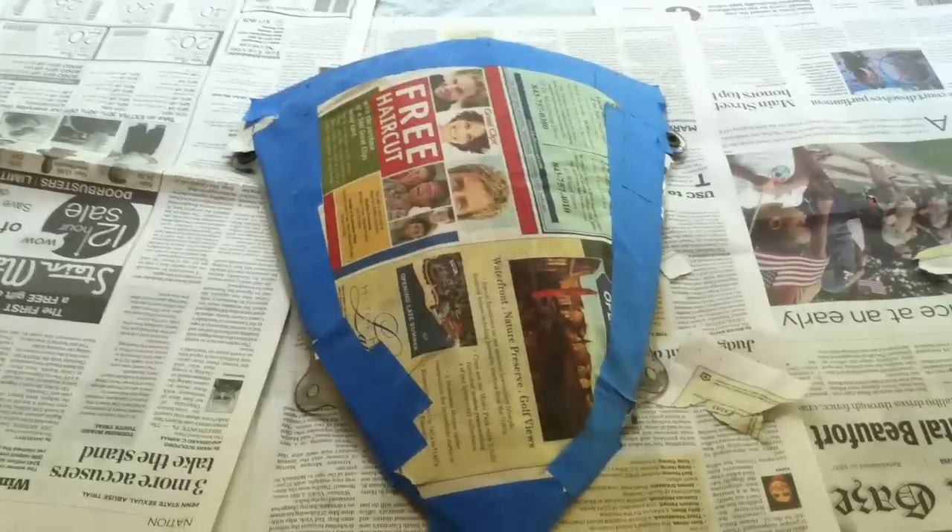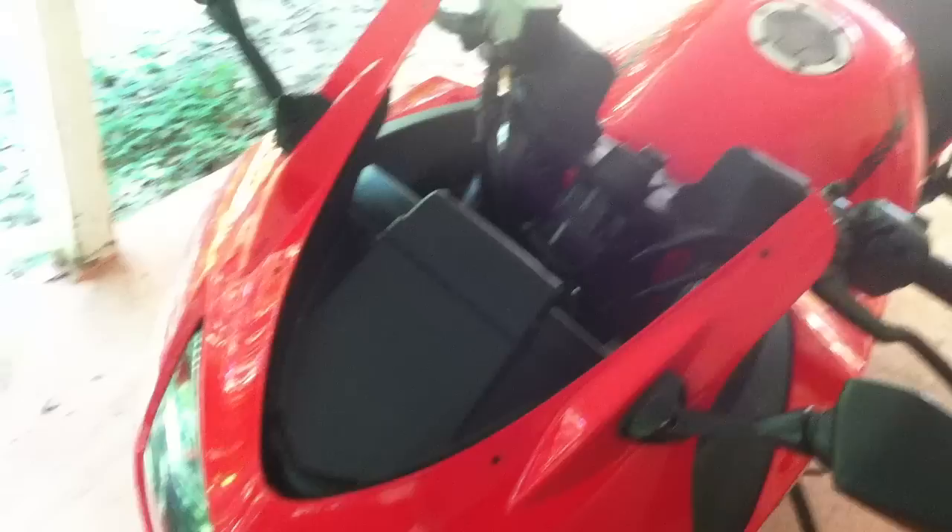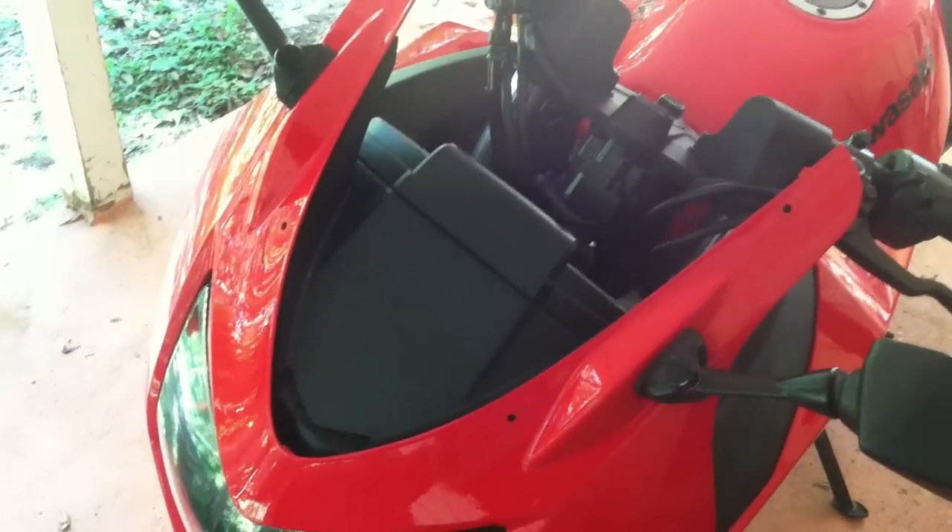It's a Woody x10 getting ready to do the windshield makeover. I took the factory windshield off — it's really really easy, just take out the bolts.